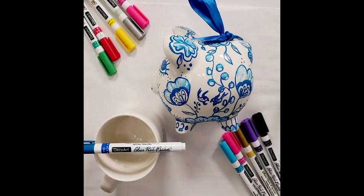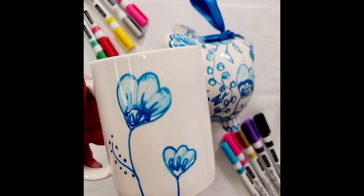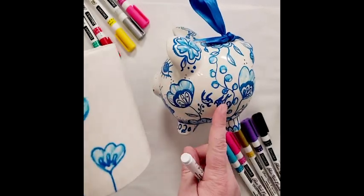Hi everybody! The Craft Minute with Crimson Evolve. Today I'm going to be showing you a faux Delftware inspired look with our glass paint markers. I'm using the blue and it's really easy to achieve.